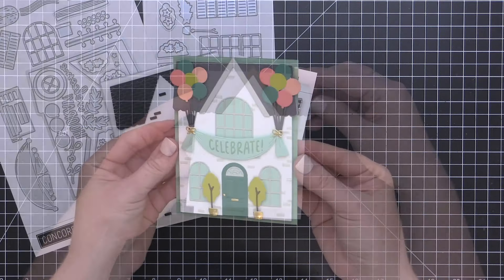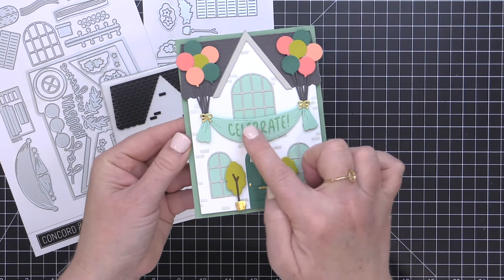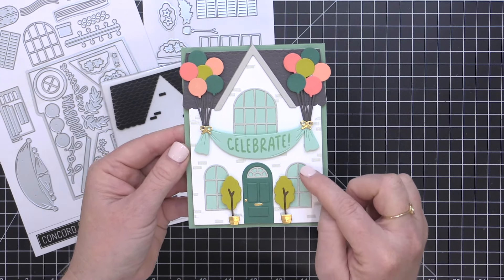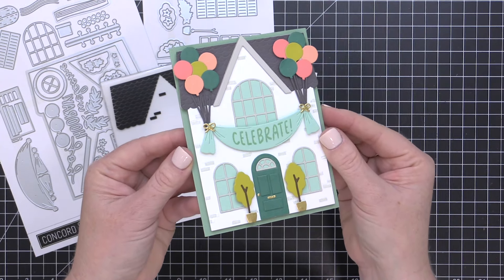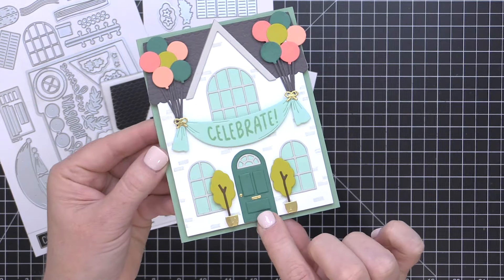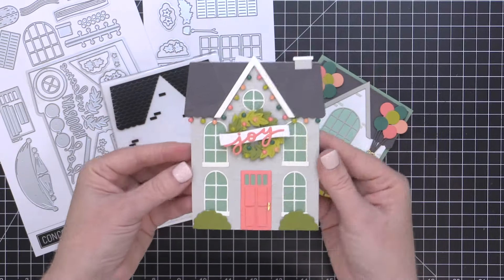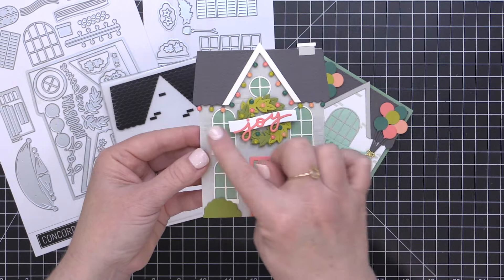Let's have a look at a couple of cards I created using this Our House stamp, die, and embossing folder bundle. I have this adorable card — it reminds me of the movie Up, even though I've never seen it. You can see I've added the windows, some clusters of balloons, as well as a banner with the stamped sentiment 'celebrate' from the coordinating stamp set. I also have additional pieces on the door to create a dimensional effect, and a couple of potted greenery topiaries outside of the front door.